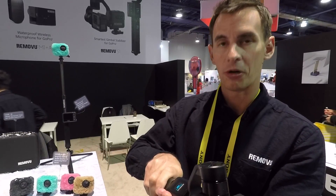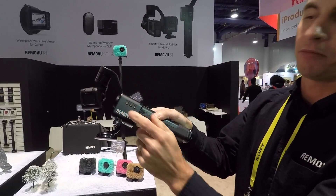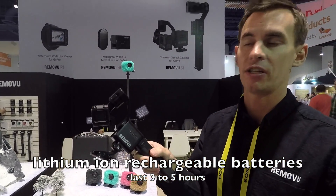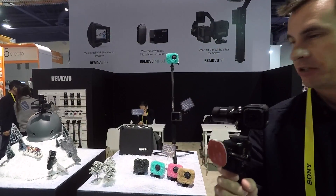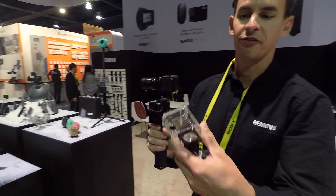It works with all the GoPro cameras from 3 all the way up to 5. It has interchangeable batteries in the base unit. The batteries last about 3 to 5 hours depending on the activity that you're doing. Is this specific for the Session or can you put all the different cameras? You can use all the different cameras — you just have to have a bracket. It just comes with different framing.